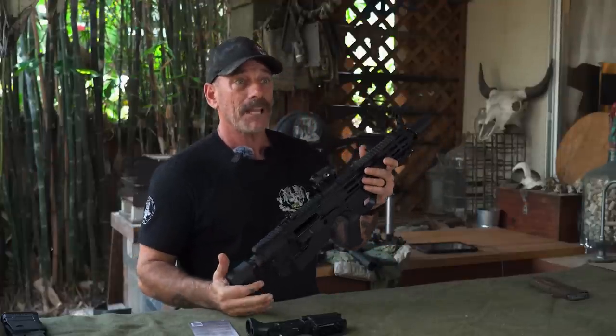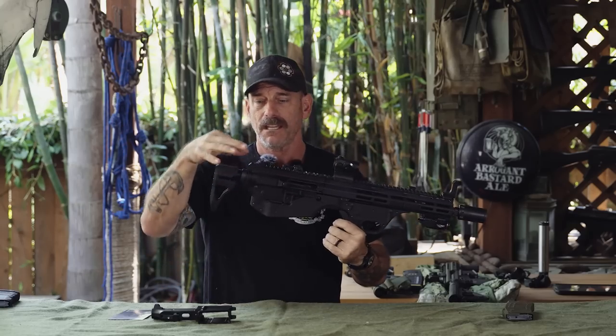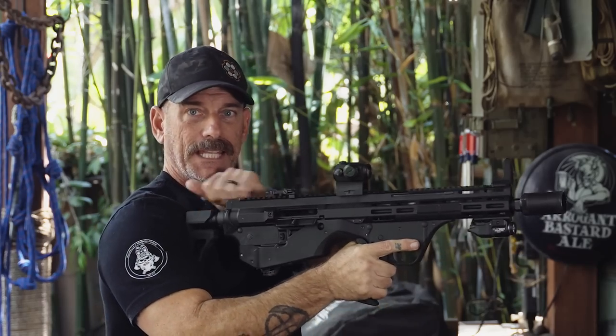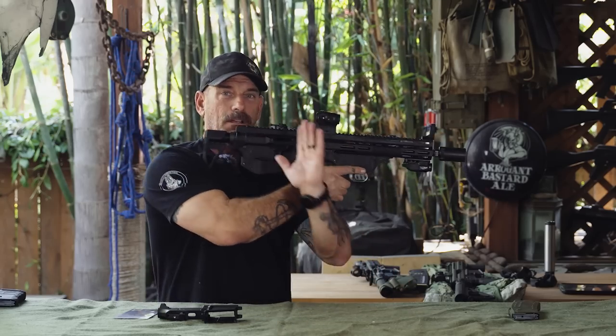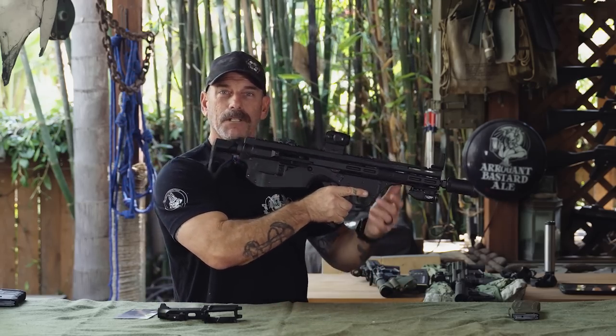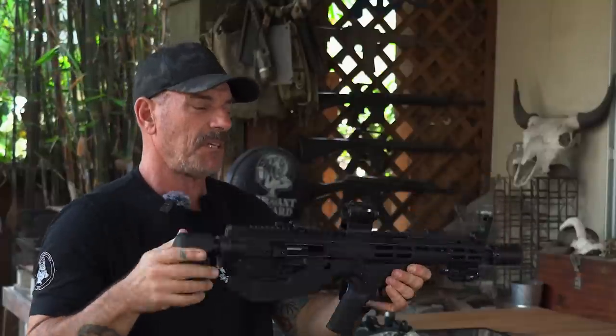I went with the Foxtrot Mike FM-15 because it has forward controls. With a standard AR-15, the charging handle's back here, and for me that ain't going to cut it. There's a few others out there — I've seen them done with the BRN-180 because it's got a charging handle on the side, but now you're working it like an AK-47. Having it right up here in front stays out of the way and seems to be the right way to go.